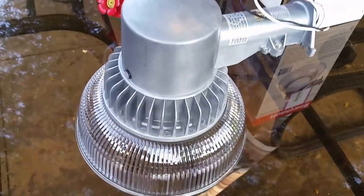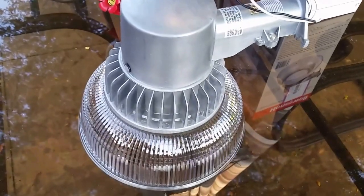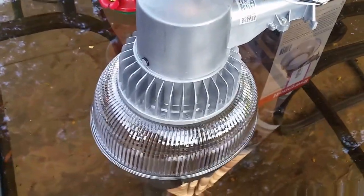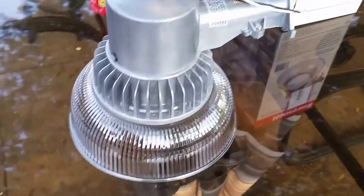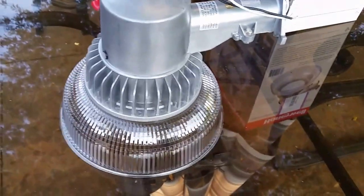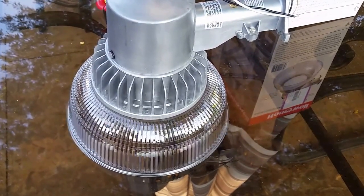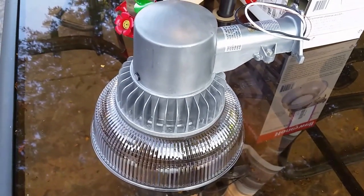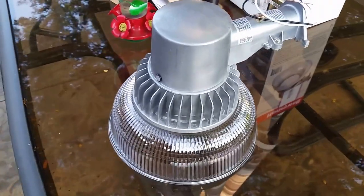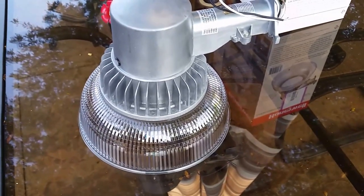This light uses about two dollars and fifty cents worth of electricity per year in Ohio with First Energy. By comparison, a comparable 100-watt mercury vapor light would use about five dollars worth of electricity. So it takes about a year to pay itself back, but overall it's an excellent light and a great way to save money and help the environment.